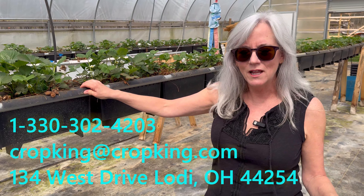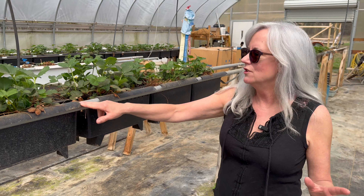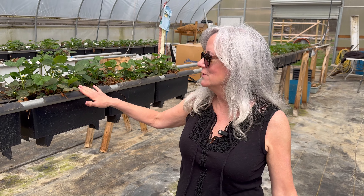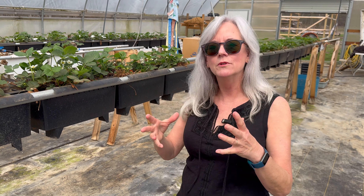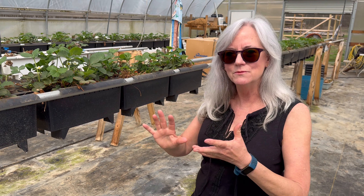You have your growing medium, your plants, and your nutrients. Earlier this year in a January video, I showed you what I got at auction — a huge pallet of peat moss and a huge pallet of perlite. That's the medium I use here for my strawberries: half perlite and half peat moss. I use that because you want the soil light enough since strawberry roots need a lot of oxygen, but they still like to be a little compacted, so it's a good mixture of the two.